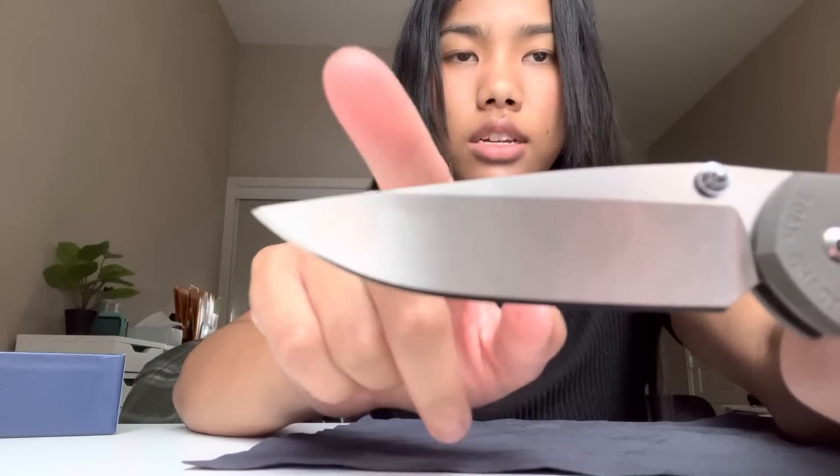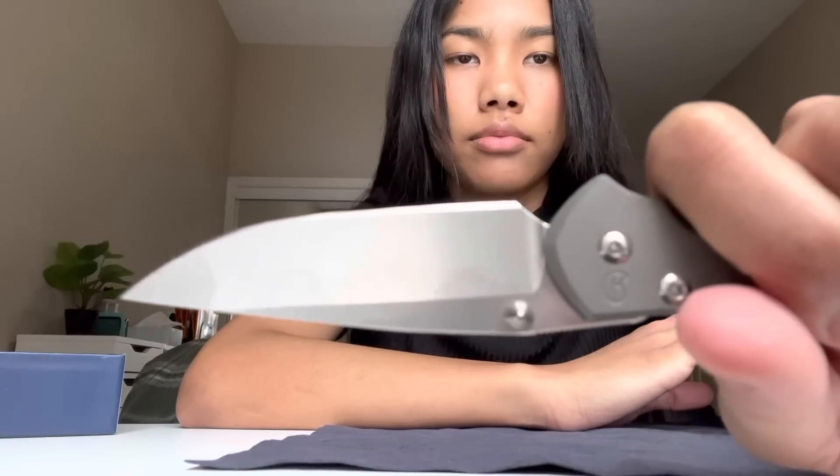This is the drop point. I want the tanto because it's basically two blades — you actually get two blade edges — and it's just cool. This is cool too. Basically I'll just be slicing apples, cutting stuff, peeling — yeah, that's what I'll use it for.